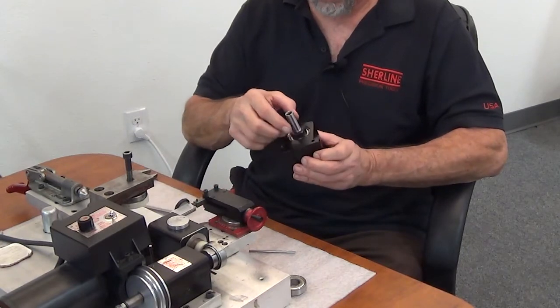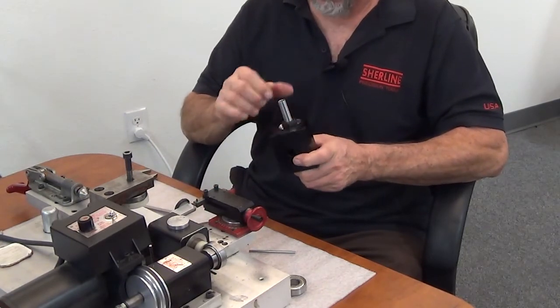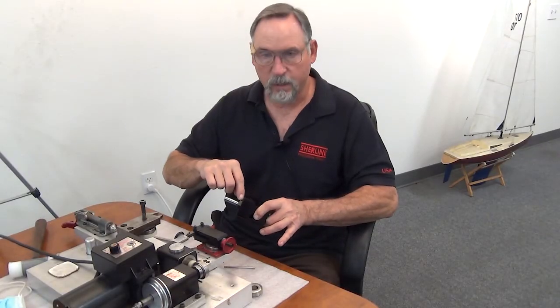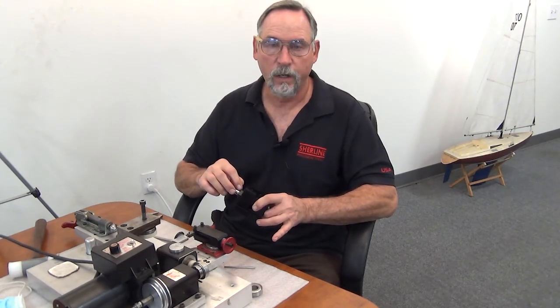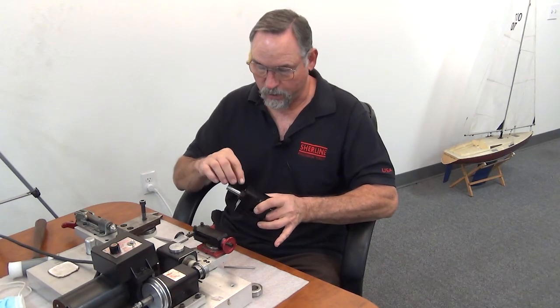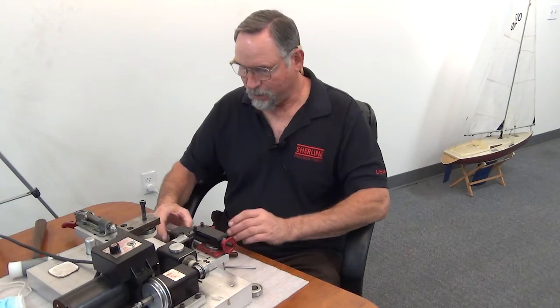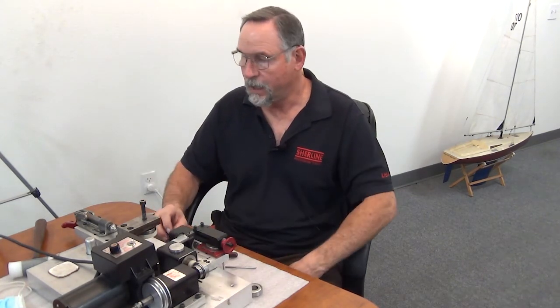One more thing: if you take these preload nuts all the way off for any reason, there's a small piece of nylon that we put at the bottom of the set screw hole so that when you tighten these up it's squashing the nylon against the thread. That way the set screw is not going to destroy your threads. If you don't keep that in there, or it falls out and you don't replace it, when you tighten the set screw you're going to bugger the threads, and that means you're pretty much not going to get the preload nut off ever again without a lot of effort. Anyhow, that's our explanation on how to adjust the preload bearings in your headstock, how we do it in the factory, and how you can do it at home. Thank you very much.